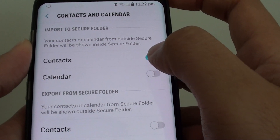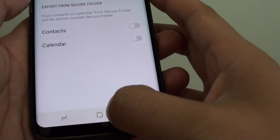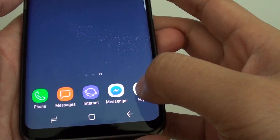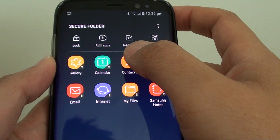Tap on the Contacts switch and slide to the right to turn it on. Once it is on, tap on the home key to finish. Then go to Apps, then Secure Folder, and tap on Contacts.